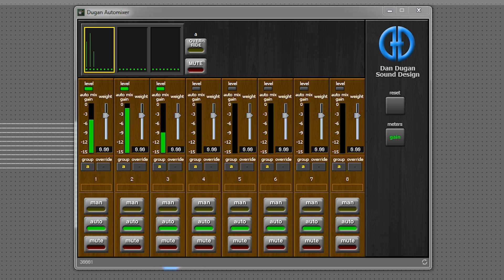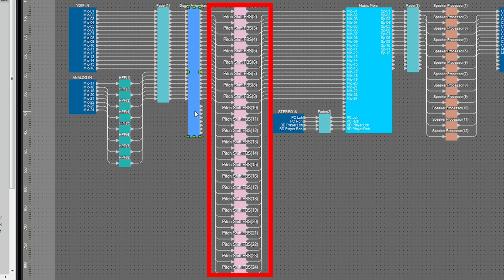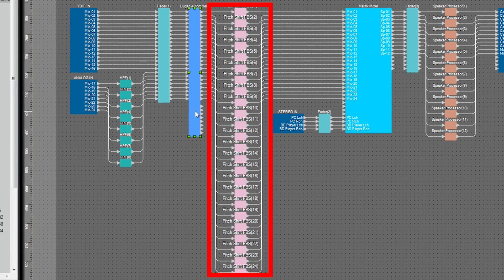Use gain share on all the mics as a single group, and output the signals individually from their discrete outs rather than from the group mix-out. To suppress howling or feedback, insert a feedback suppressor for each mic source.